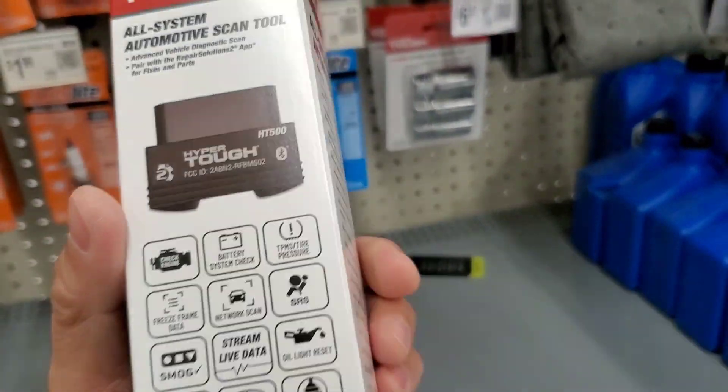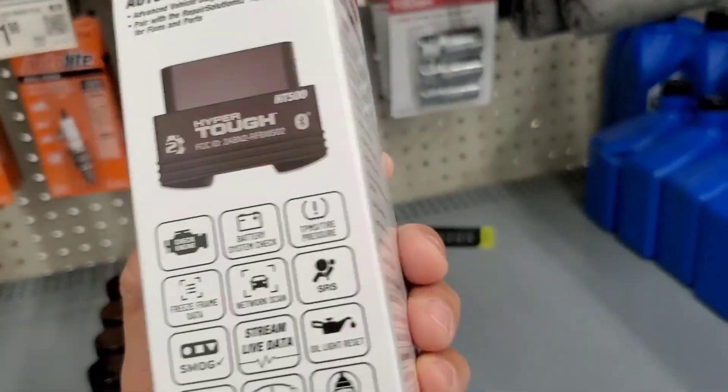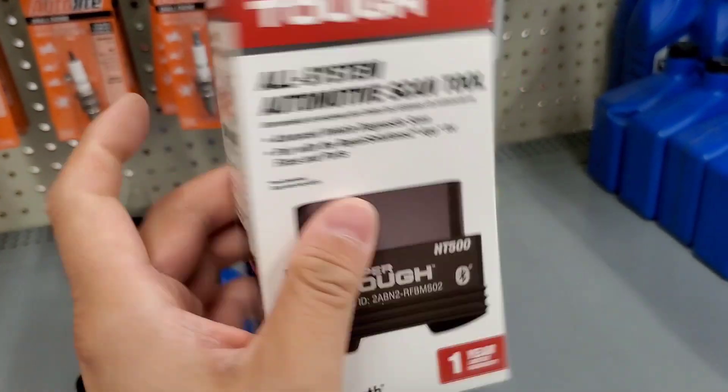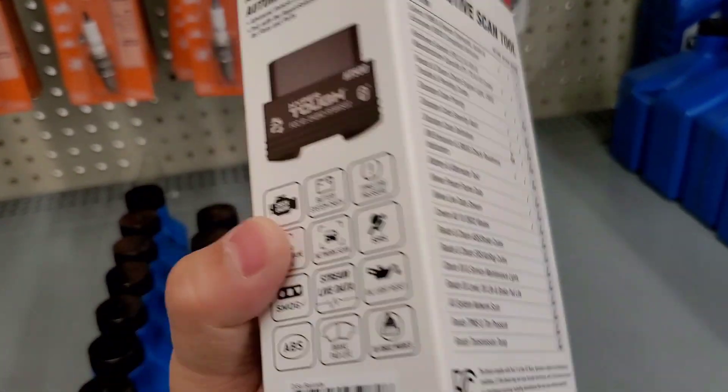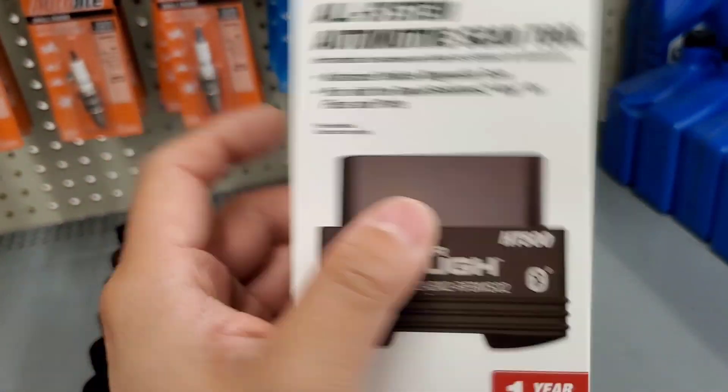Personally, I don't like Bluetooth scanners, but the good thing about this one is you could plug it in, leave it in, and have the app on your phone. Anytime you need it, you could just do a scan without having to plug in anything.